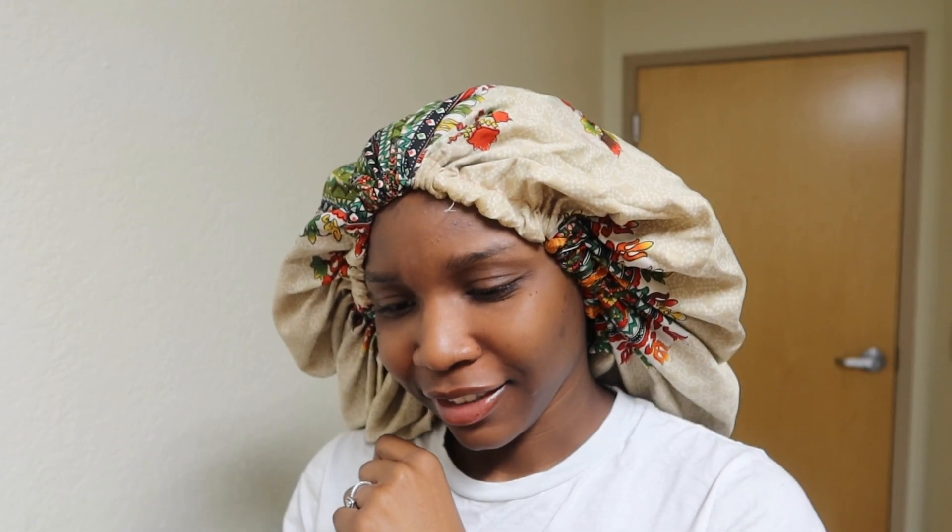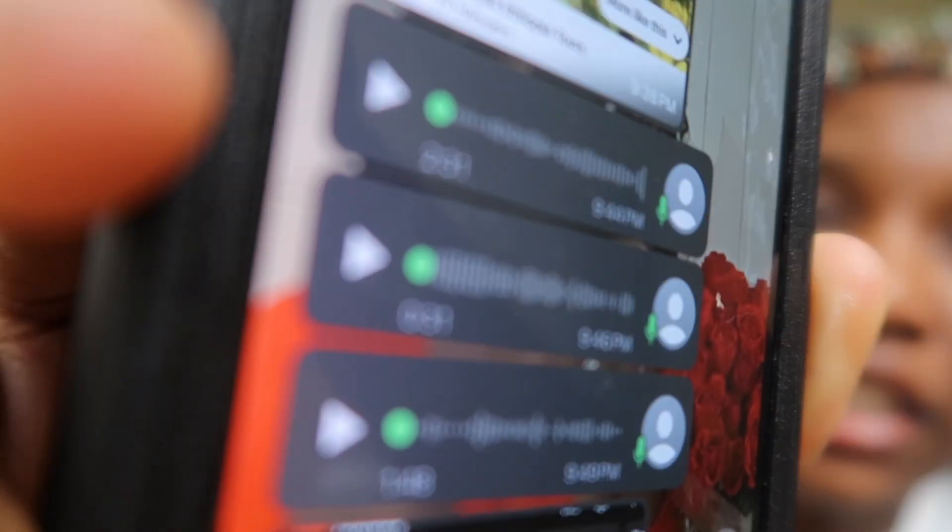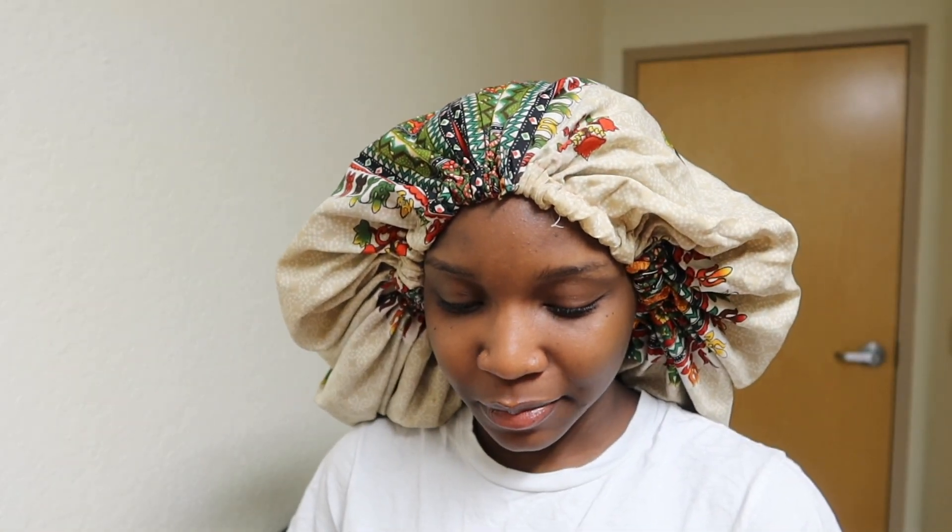I'm talking to her and there's no voice notes — cool out. Two minutes? I'm talking about a 2-second voice note and this girl sends a 31-second voice note. There's no reason for that — just type!